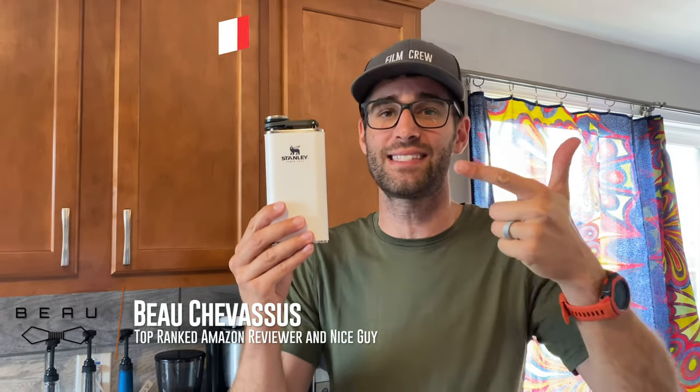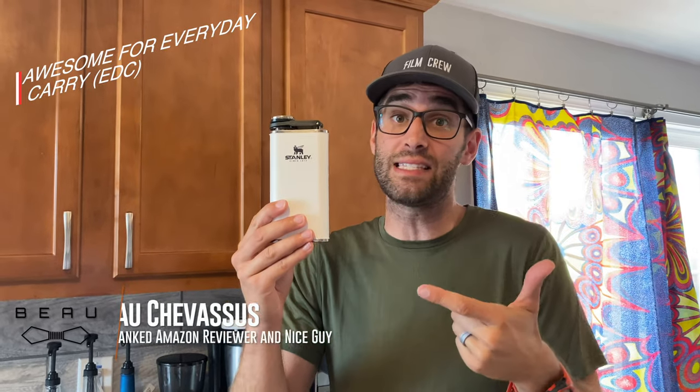But overall very high quality. It makes a fantastic gift, and if you EDC some whiskey, this is the right thing for you.